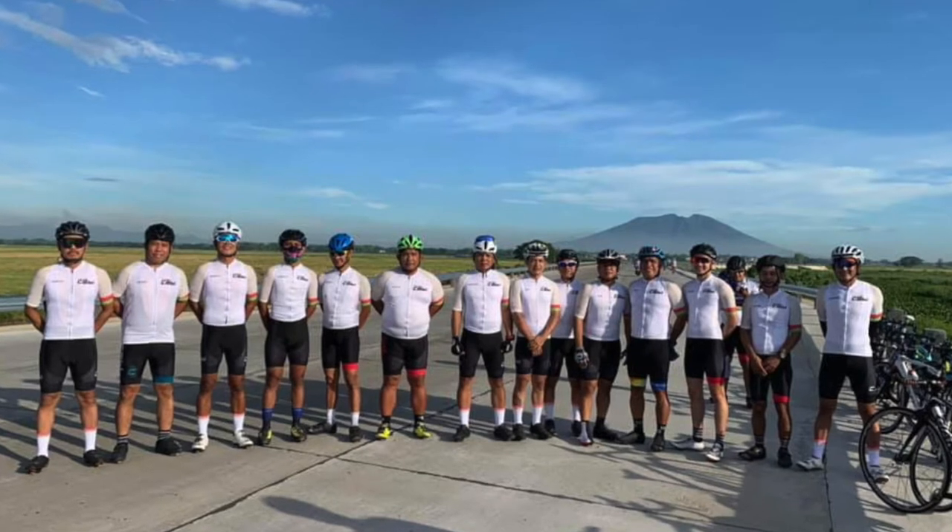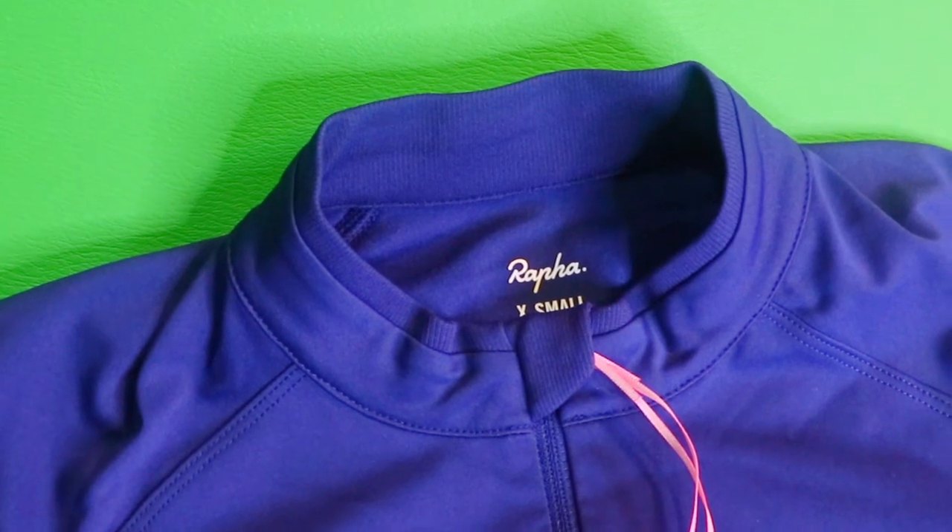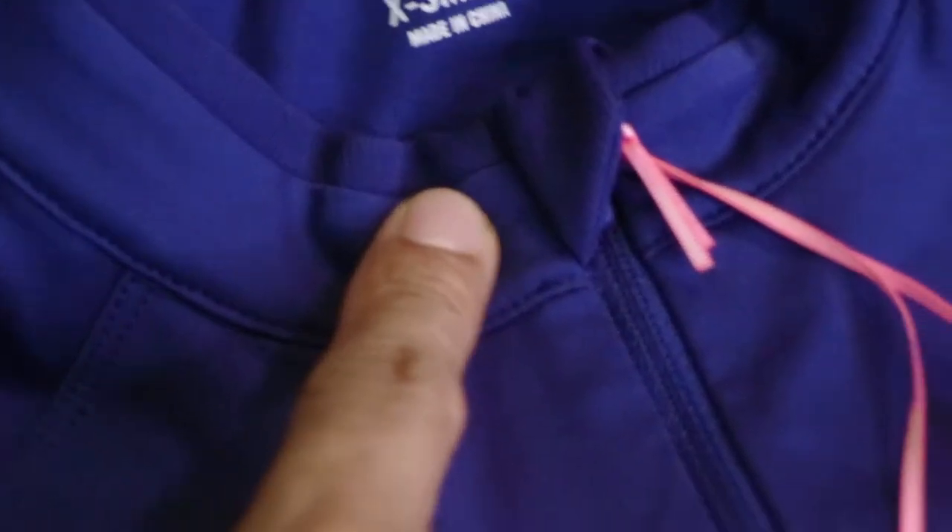If your team is planning to fabricate your team jersey, I would highly recommend putting this kind of cover on your zipper. It will keep your fabric safe, especially during laundry. Let's try to open the zipper.